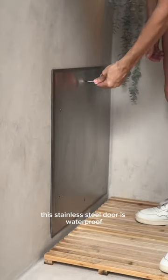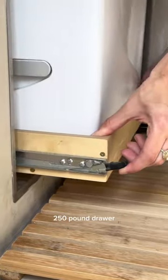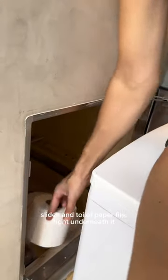This stainless steel door is waterproof and has four clips that keep it locked. The tray is on locking 250-pound drawer slides, and toilet paper fits right underneath it.